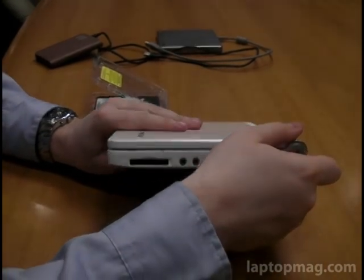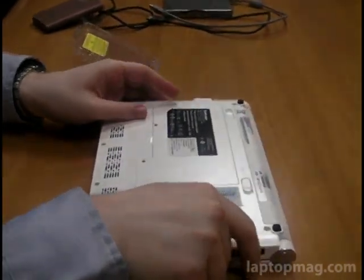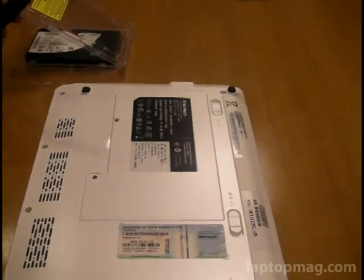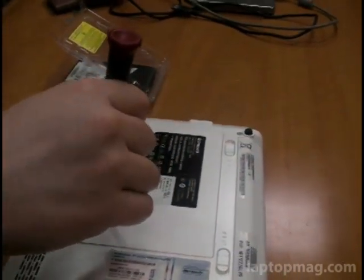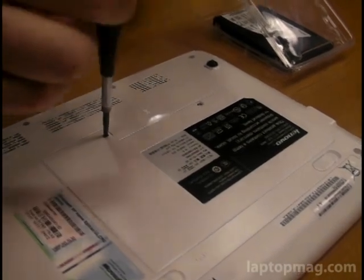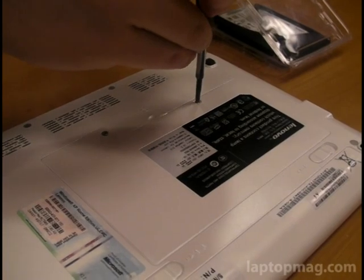Real simple — we're going to turn our computer over. You'll see that for just replacing the hard drive, all we really need is a little Phillips head screwdriver, a replacement hard drive, and a couple minutes of time. Before we did this, we grounded ourselves so we wouldn't fry either the new or old drive with static electricity.